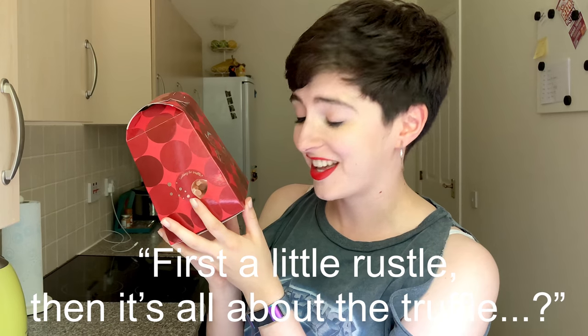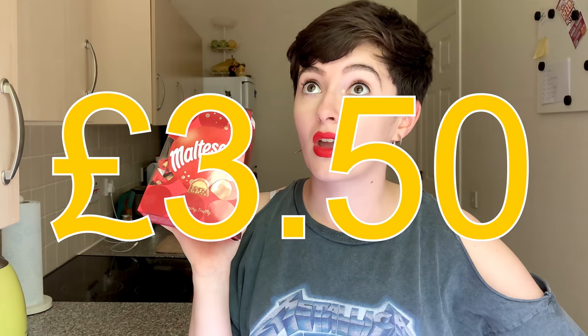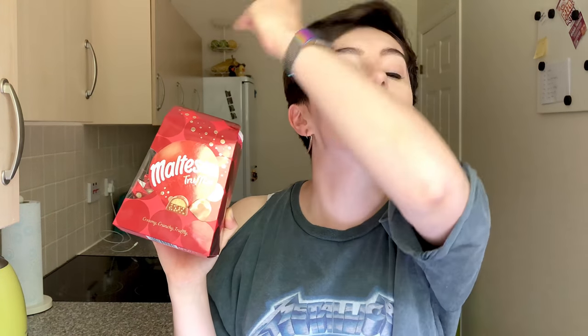On the bottom it says these are milk chocolates with a malt filling, a chocolate filling, and honeycombed pieces — never just 'honeycomb' with Malteser, it's always 'honeycombed.' On the side it says 'first a little rustle, then it's all about the truffle.' I picked these up in Sainsbury's for £3.50, which is a bit of a premium price. This box also came in two sizes — this larger sharing or gift size, and a smaller box as well.